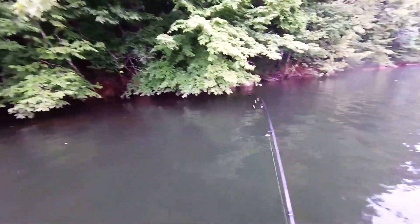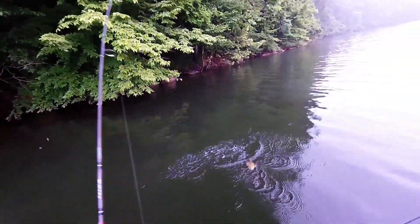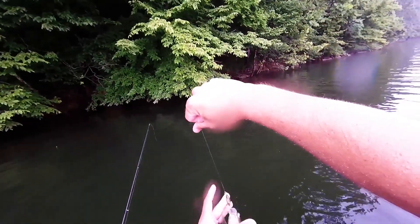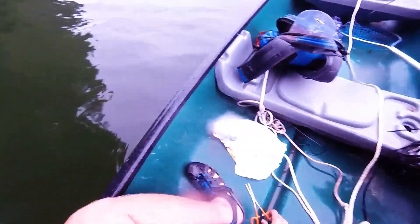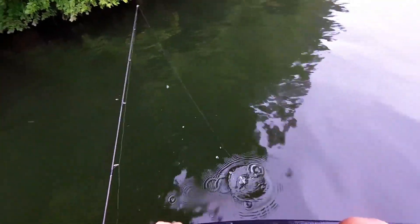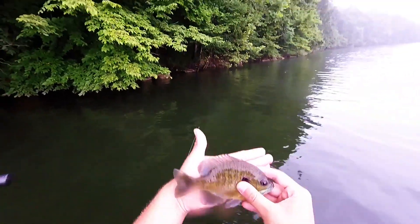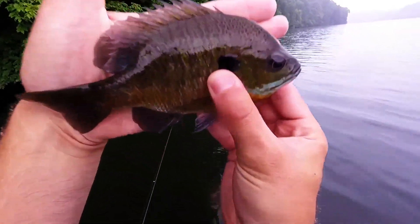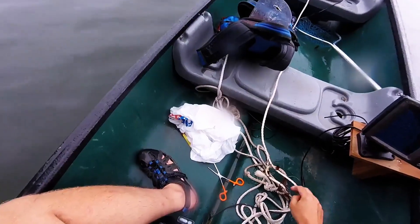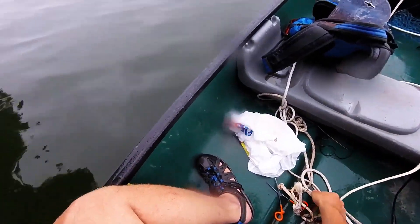There's somebody right there — I knew I'd get somebody over there. Oh look at this guy — here's a good one! We got our first customer for dinner maybe. What do y'all think? He's pretty good about the size of my hand, so I think I'll put him on the stringer if I can get enough. I might have some dinner tonight.